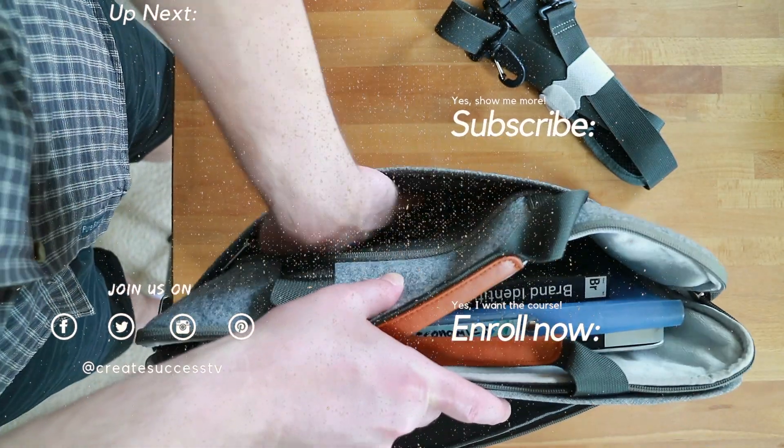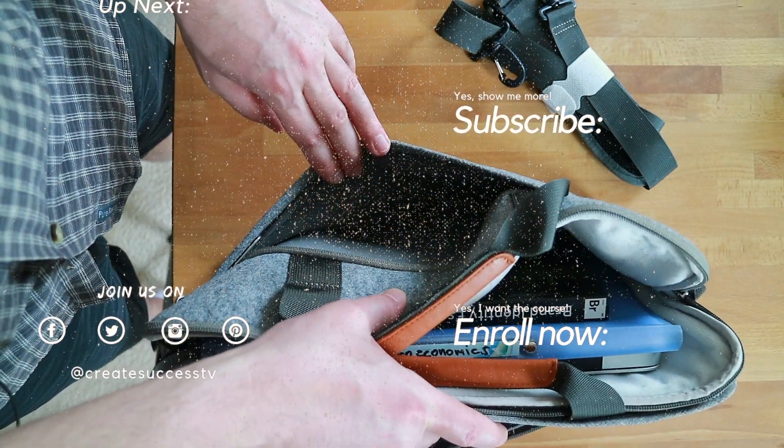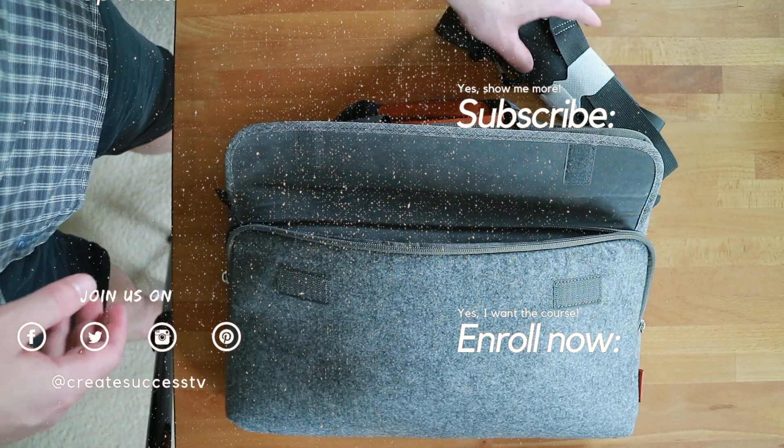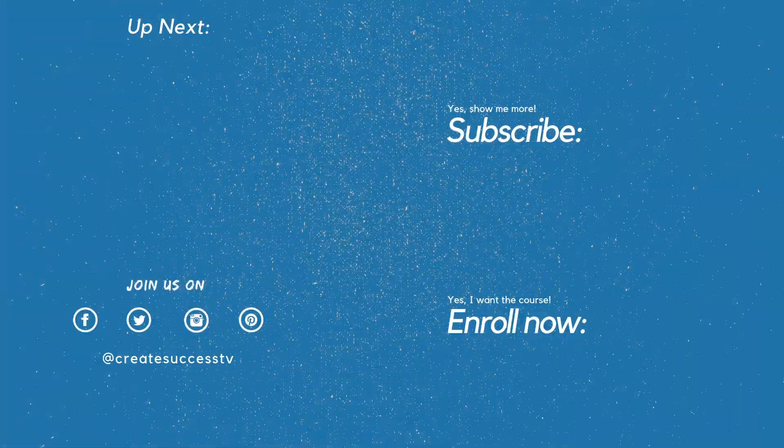I also started a new playlist on my channel where I review notebook bags and backpacks — including this great Inatec notebook bag — so check that out on my channel page in the appropriate playlist if you're still looking for a laptop bag. Thanks for tuning in, see you as a subscriber in the next video — all the best, take care!